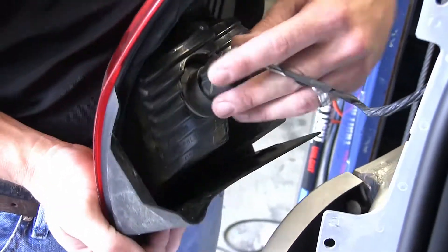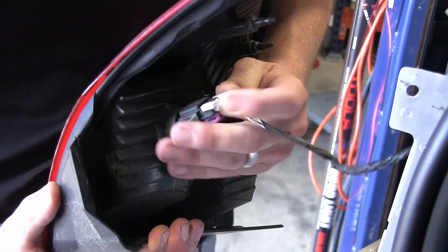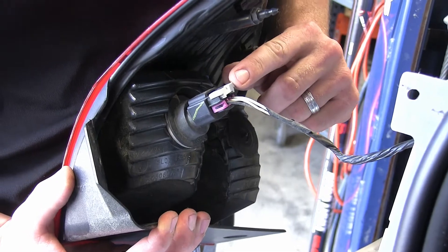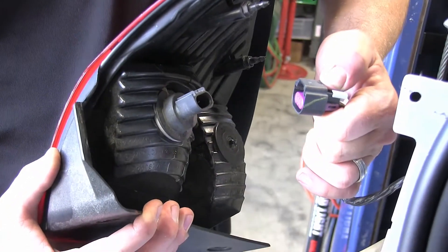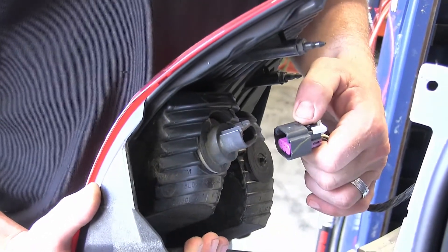Next we're going to go ahead and remove the connector from the tail light assembly. To do this, you'll need to pull back on the locking tab lock, then press on the lock and remove the connector. Now we can go ahead and set the tail light assembly aside.